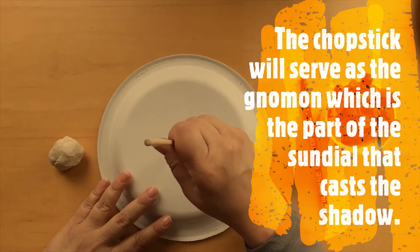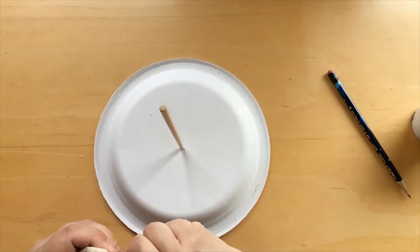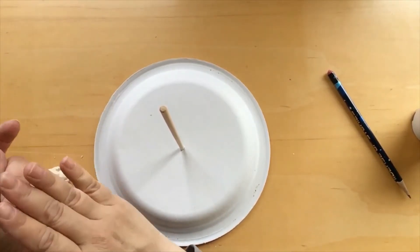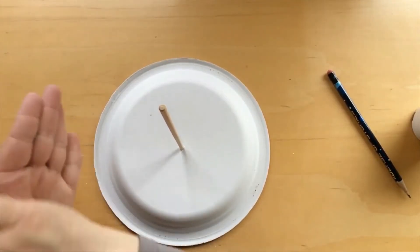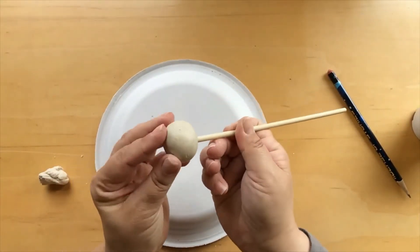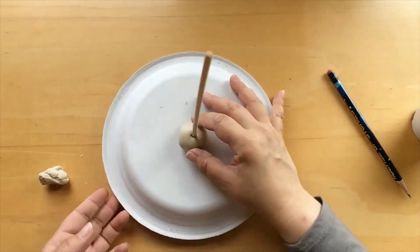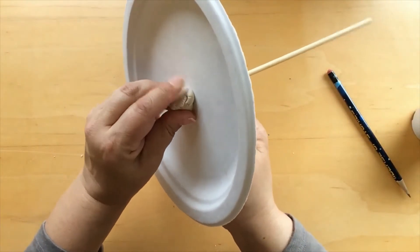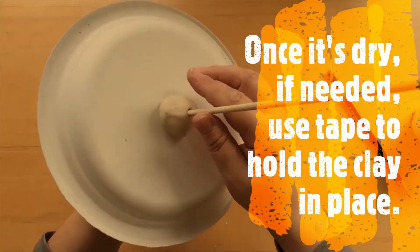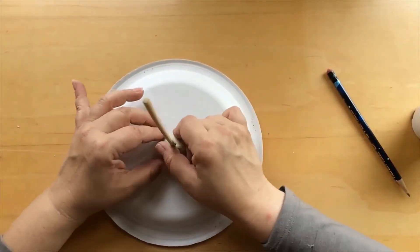Now we're going to put our chopstick through, and we need something to hold that in place. Take the clay and break it into two pieces — a smaller piece and a larger piece. Roll the larger piece into a ball, take the chopstick and put it right through all the way through the ball, then put that through the paper plate. On the other side, secure it with the other part of the modeling clay. This will hold your paper plate down once we bring it outside and keep it secure.